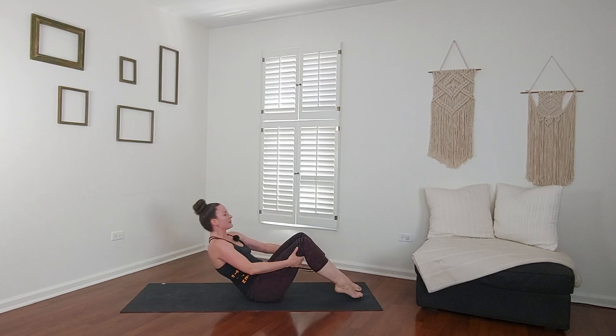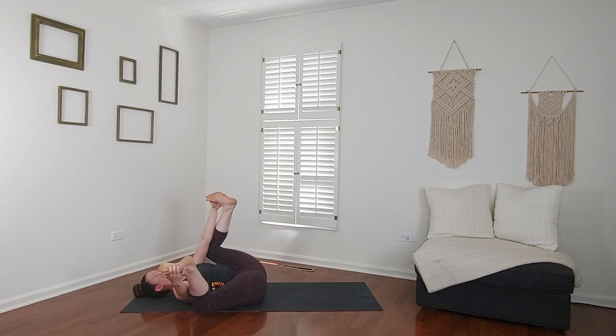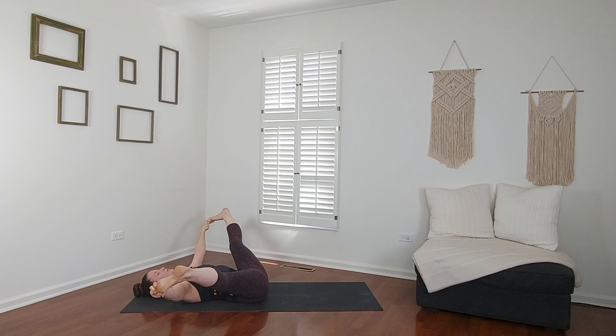Lay all the way down on your mat. Draw your knees into your chest. Happy baby — grab the outside edges of your feet. You can rock side to side or stay still, exhale. If you want a deeper opening, interlace fingers to your big toes and make a giant V. This is a good point to close your eyes and come back to your breath. Start slowing it down.